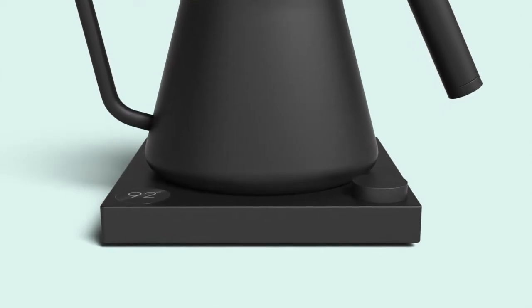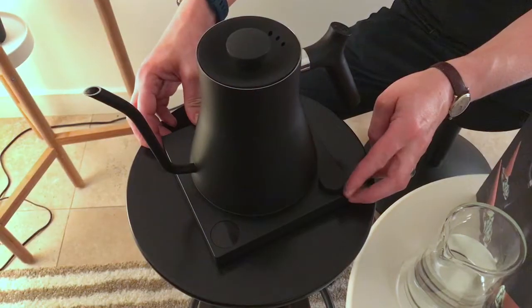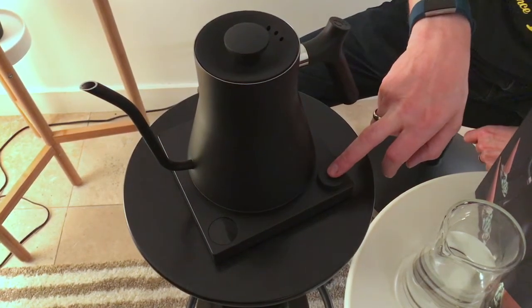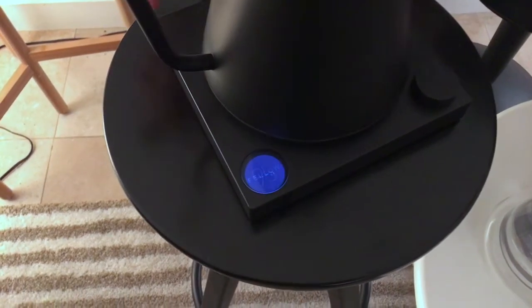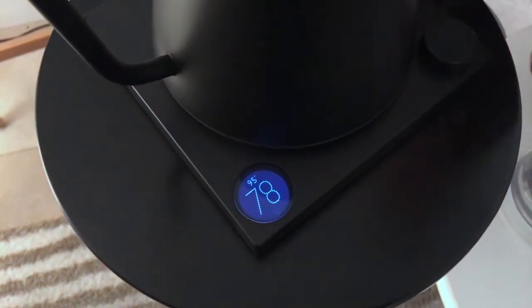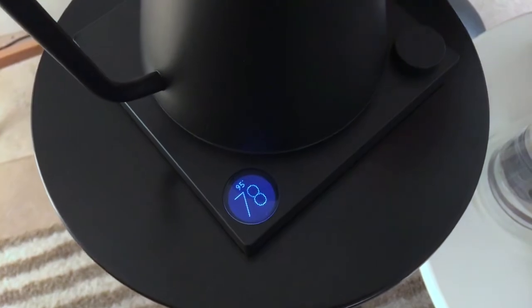We'll start with the base of the kettle, which is where all of the action happens. We have a few different functions on here. First, you'll see this little circular button — you press it once to switch the kettle on, and you'll see the lovely LED with a custom font appear, showing the current temperature and the target temperature. The current temperature is the large numbers, and the target temperature is at the top.